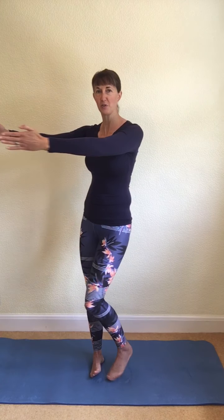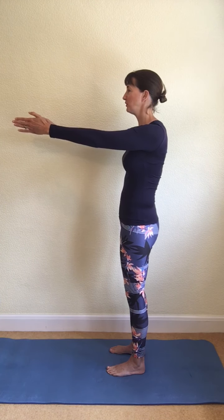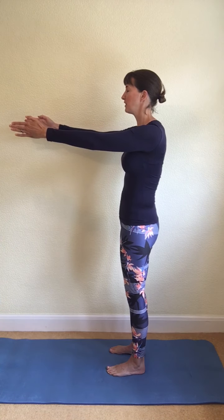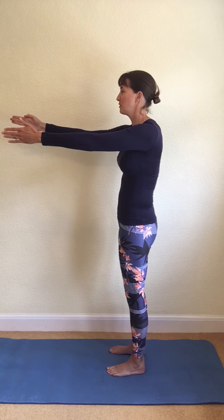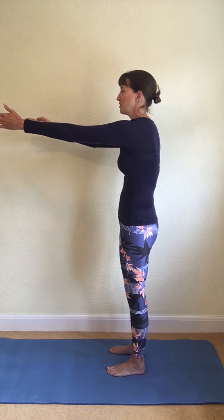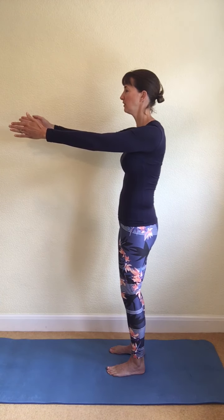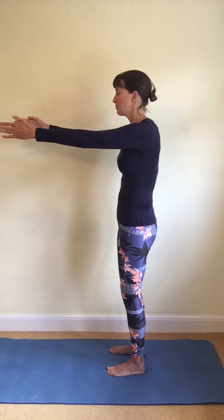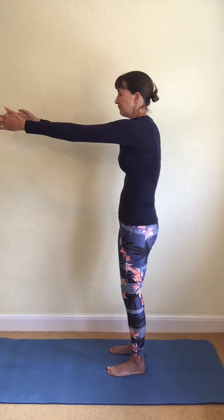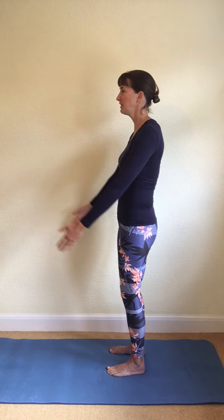As you breathe in, your right arm reaches forwards, then breathe out and draw the shoulder back. Breathe in — left arm reaches forwards; breathe out — draw the shoulder back. The right shoulder comes away from that wall behind you and then you pull the shoulder back into the wall. Try to keep the hips, shoulder and spine level to the front, with the shoulders wrapping around and moving around the rib cage. We'll do two more to each side with the arms working separately, then both arms work together — reaching forward, spreading those shoulder blades apart, then pulling them back. Let the arms rest to your sides and give your shoulders some little circles to release any tension.